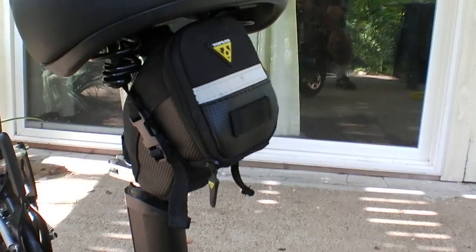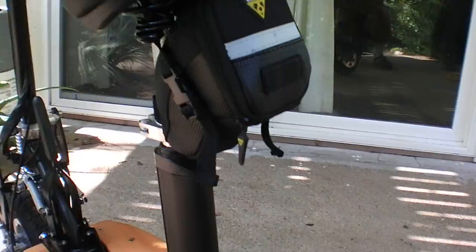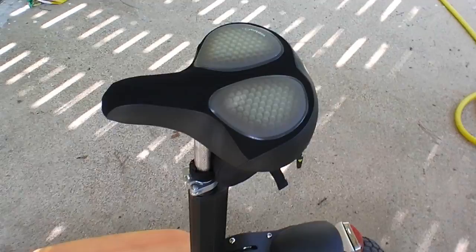I added a little under-the-seat pack here because the little charger goes right in there and you can just take it along with you. I did add a more deluxe gel seat on mine because I'm older and want a little more cushion, but the seat that comes with it is actually superb.